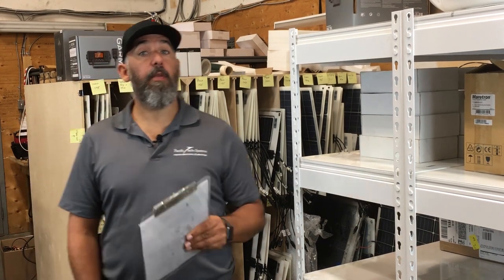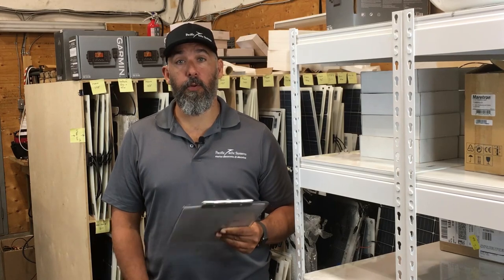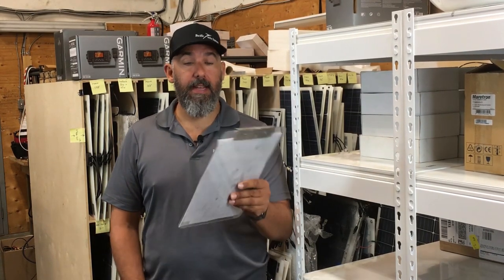Hi everyone. Jeff Cote here with Pacific Yacht Systems and we're doing an Ask PYS. We've got a question from a fellow boater named Casey.